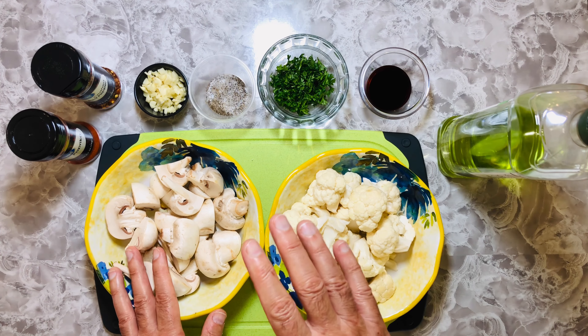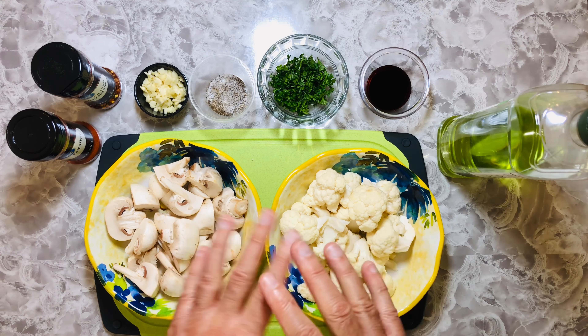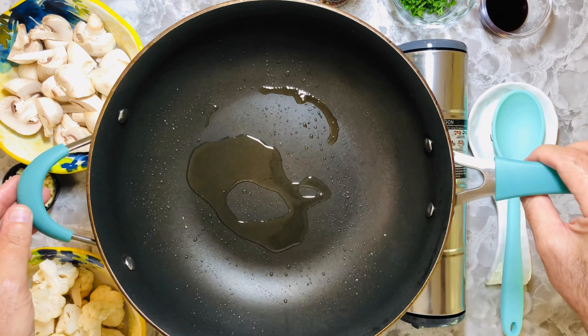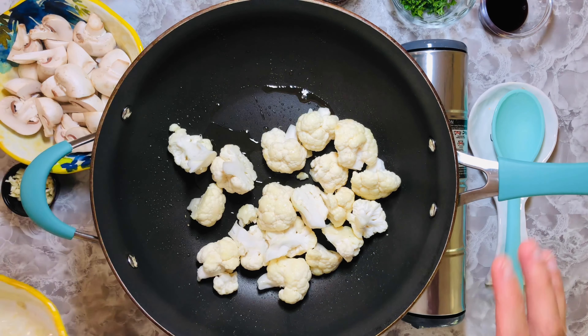As I mentioned, we're going to do this in two methods of cooking. The first method is going to be sautéing, and the second one is going to be throwing it in the oven — same ingredients, same amount. I have some virgin olive oil in the pan, so I'm going to start by sautéing the cauliflower.